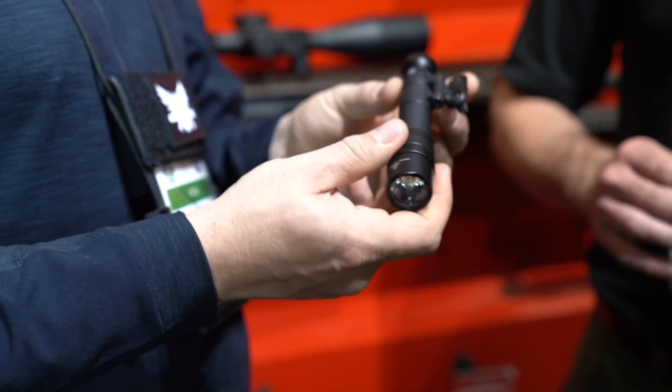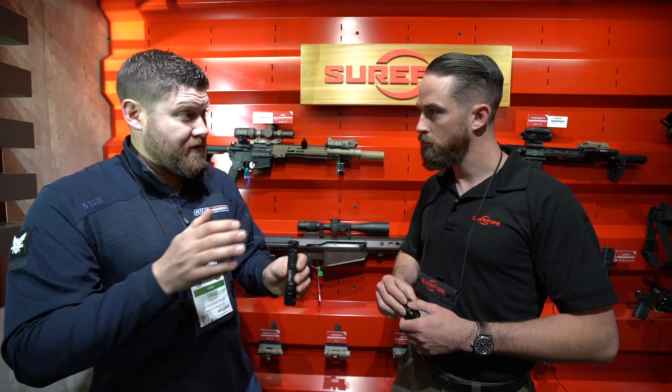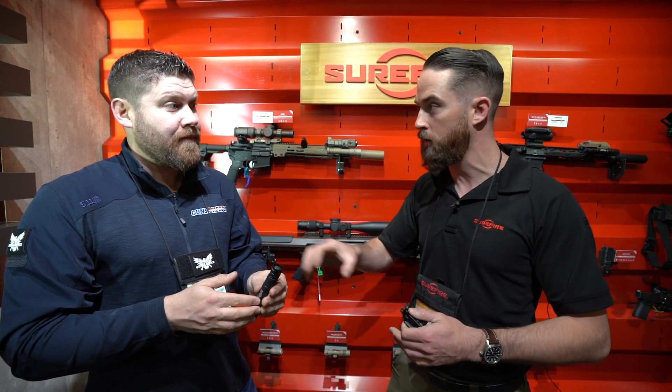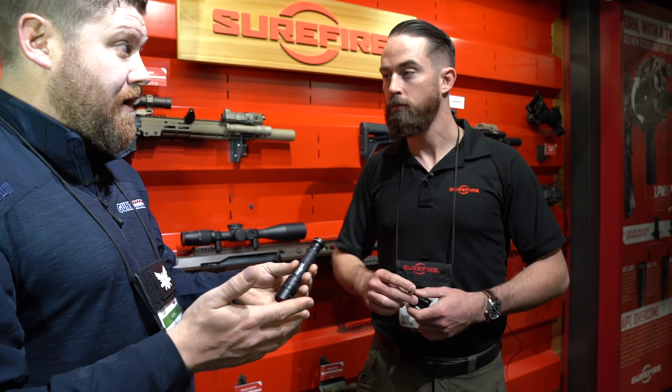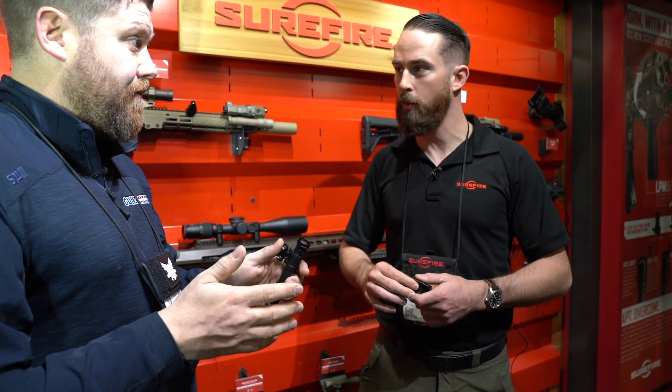That's fantastic — it's so small and so light. And I'm guessing you've got pressure switches and everything else for this as well? All the existing pressure switches, remote switches, and tail caps all work with this system. So if you've already got a bunch of Surefire stuff, you're not going to need to go buy new tail switches or pressure switches — it's all compatible, it'll all still work.